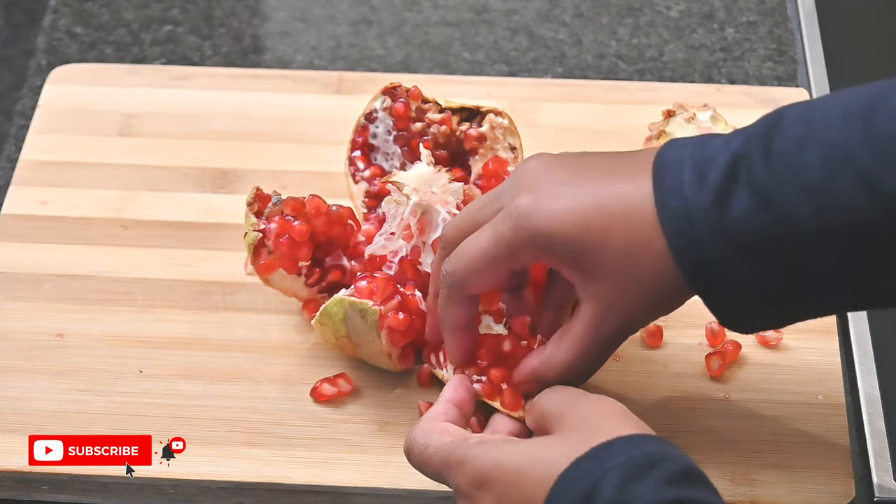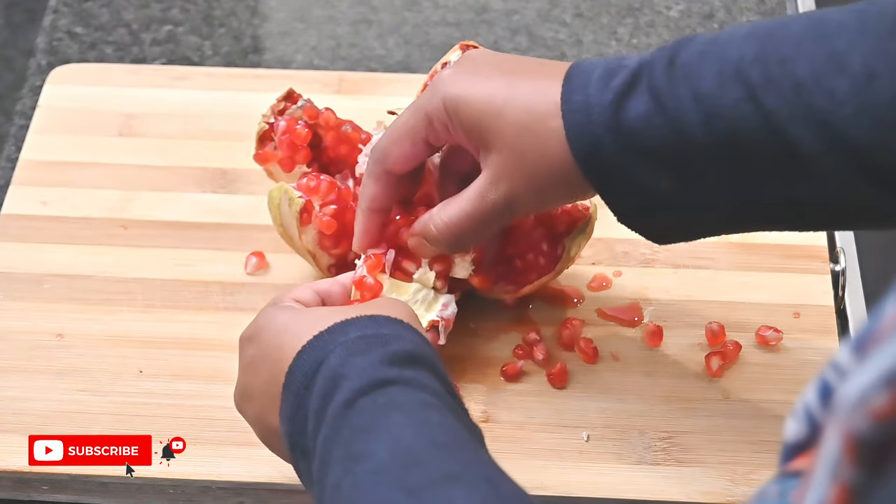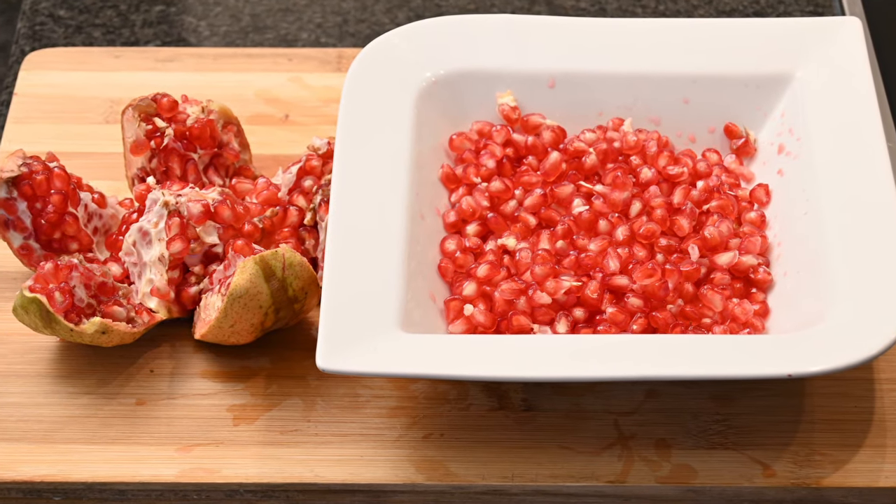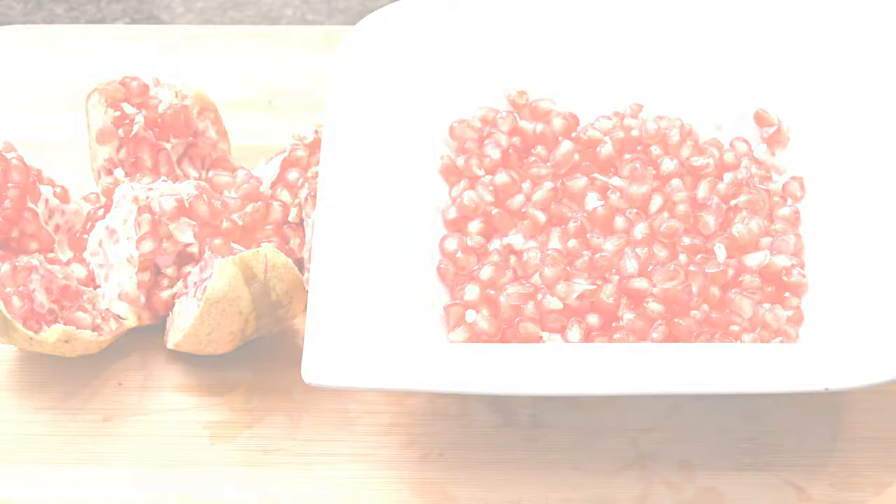It should easily come off — see! So now that you know how to de-seed a pomegranate, don't forget to like, comment, and subscribe to my channel. Thanks for watching!